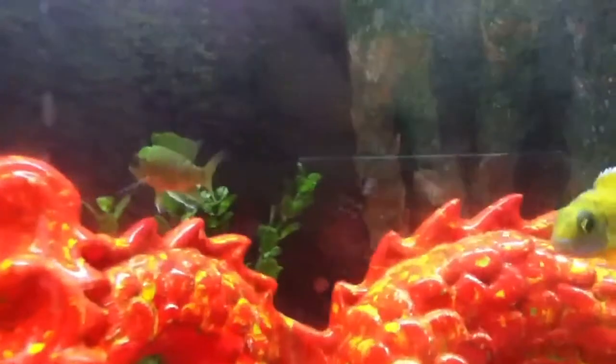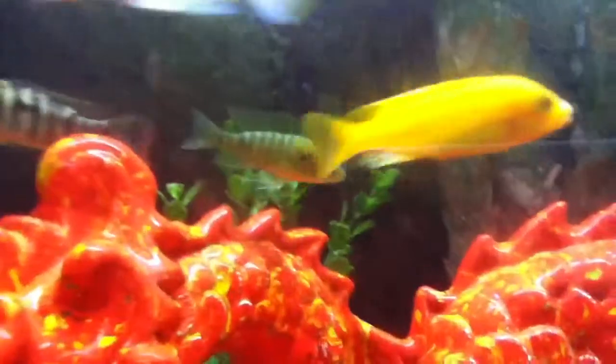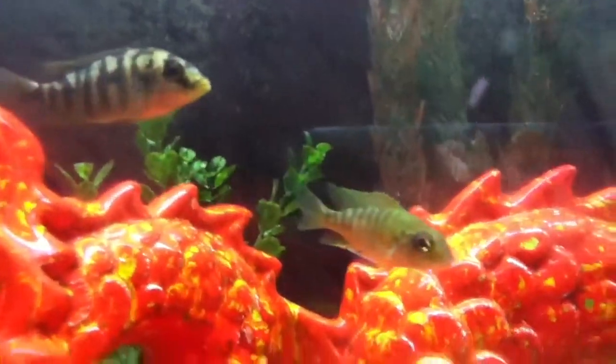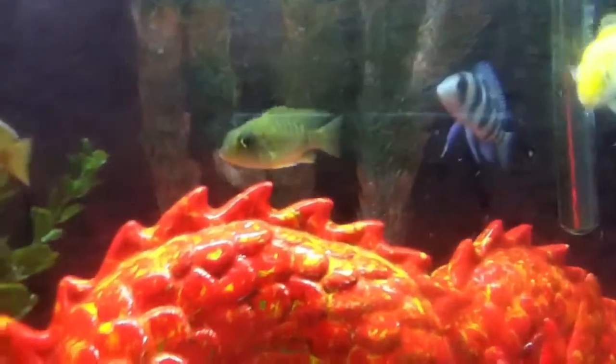No color, no spots on the anal fin. You can actually look at the fins — the back fin and the anal fin. They go to a point. Most of the time the male's fins go to a point like that. So I'm pretty sure this is a male.